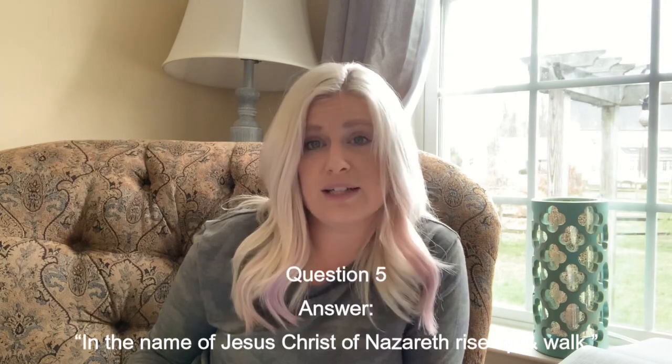Next, look up and read Acts three, four through six. Peter, fastening his eyes upon him with John, said, 'Look on us.' And he gave heed unto them, expecting to receive something of them. Then Peter said, 'Silver and gold have I none, but such as I have give I thee: in the name of Jesus Christ of Nazareth, rise up and walk.' Question four is what did Peter not give to the man? He did not give him silver and gold — no money. Peter and John didn't have money to give, but they had something much better: they told him about Jesus. Question five — what did Peter tell the man to do? In the name of Jesus Christ of Nazareth, rise up and walk.